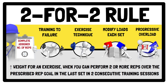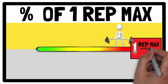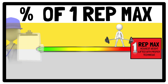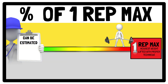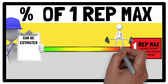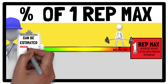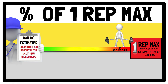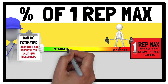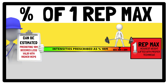A one repetition maximum is traditionally established by identifying the heaviest weight that can be lifted with proper technique for one repetition. It can also be estimated using the heaviest mass lifted for multiple repetitions — for example, 95% 1RM is equal to 2RM. However, predicting 1RM becomes less valid with higher repetitions. Once 1RM is determined, resistance training intensities are prescribed as a percentage of 1RM according to the number of reps performed in a set and the specific training goals being targeted.